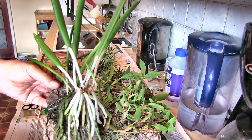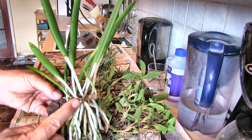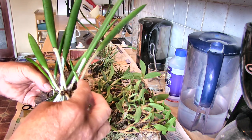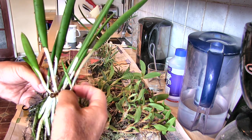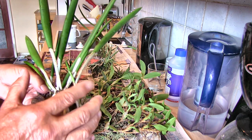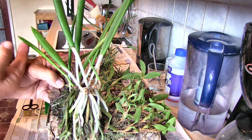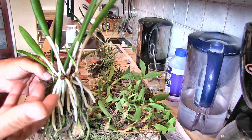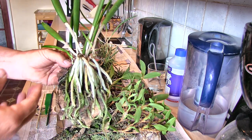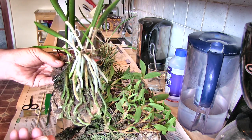This is my Brassavola nodosa. This is going downhill for a very good reason - I dropped it on the floor. I broke that lovely strong new growth off and bent that one. I was hoping there'd be enough secure cell structure in the joint for this to push on, but it hasn't moved. So that growth is not going to grow. This is the only new growth I've got left on this plant - just the one. That should have been three lots of blooms next year. Now it's probably only going to be one, so this has been set back by two years simply by dropping it and being careless.